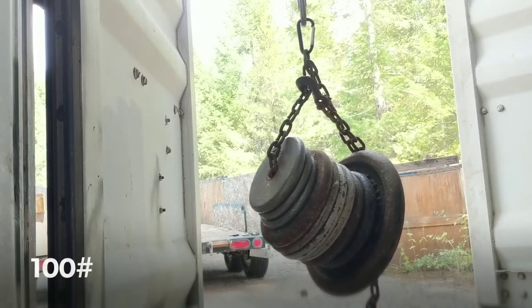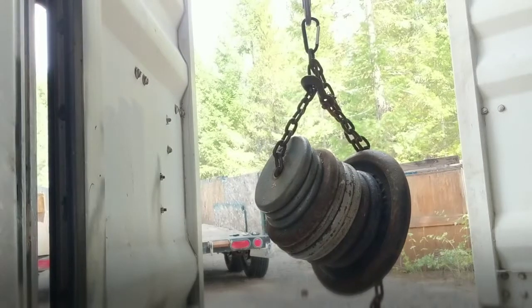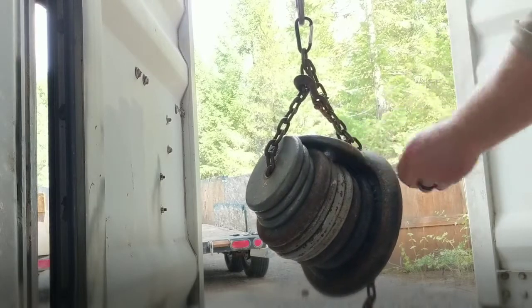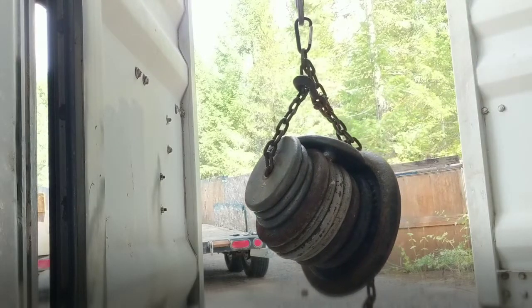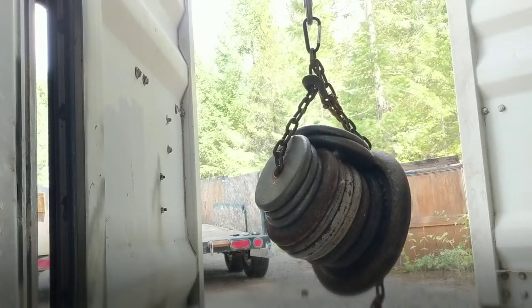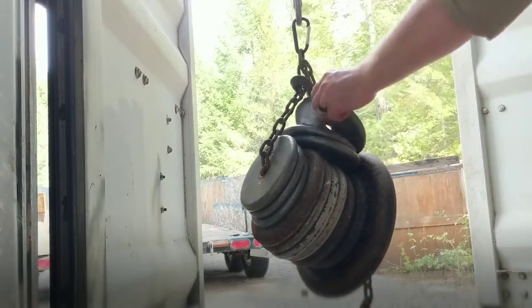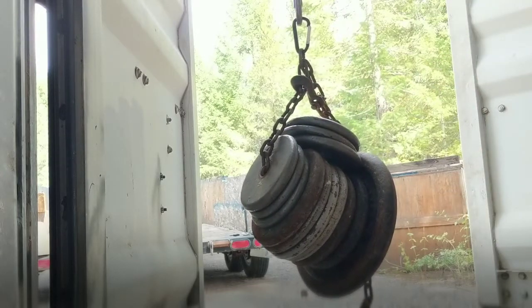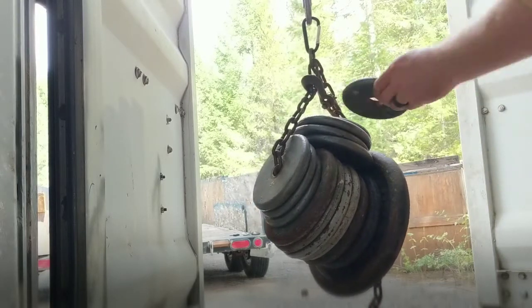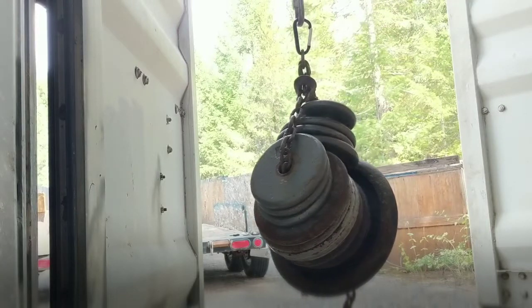I'm at 100 pounds. I'm going to try to slip some additional weights in there and see what happens. 105... 110... 115... So we're at 120.